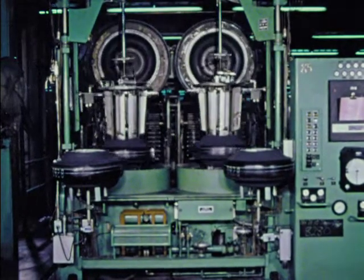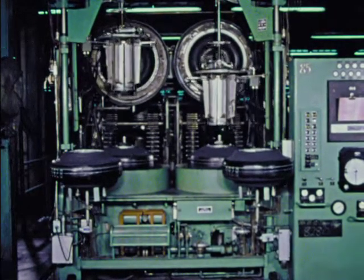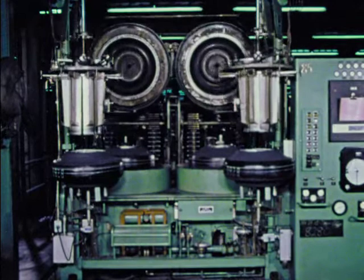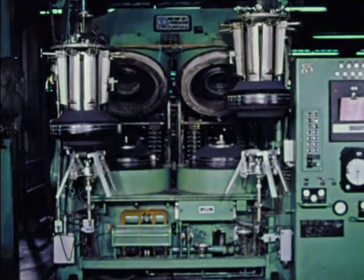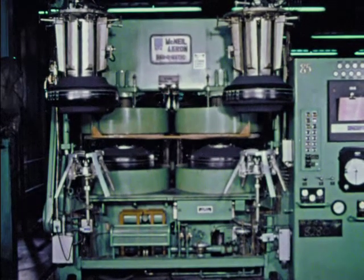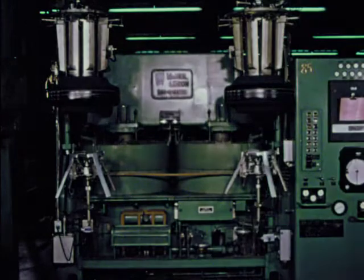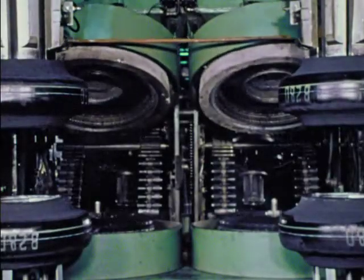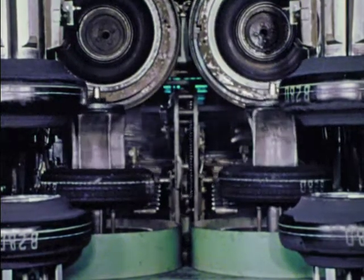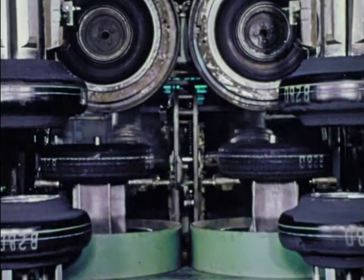Into the mold. Curing time: 15 minutes. Temperature: 300 degrees. The whole molding operation makes maximum use of automation. Tires arrive on station, wait, are loaded, cured, and unloaded without supervision, at the command of an intricate system of electrical relays and signals, carefully pre-programmed. A tire. For the first time. A tire. A General tire.